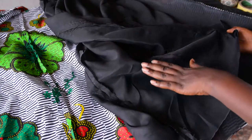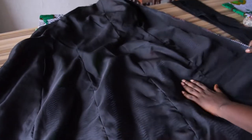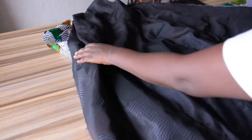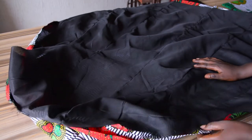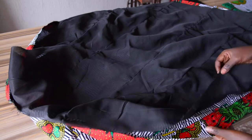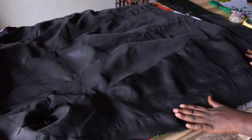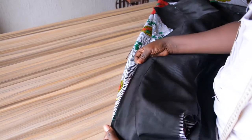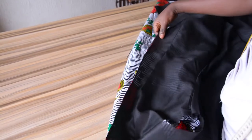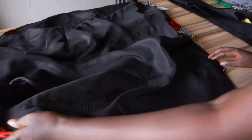The next step is to join the fabric and the lining together. The positioning is the wrong side of the lining facing the wrong side of the fabric. After positioning them together, I will be stitching with half of my seam allowance. The seam allowance all around is half an inch on both the lining and the fabric, so I will be stitching with one quarter of an inch all around. I stitch with quarter of an inch and will be completing the stitching all around the fabric to the hemline.